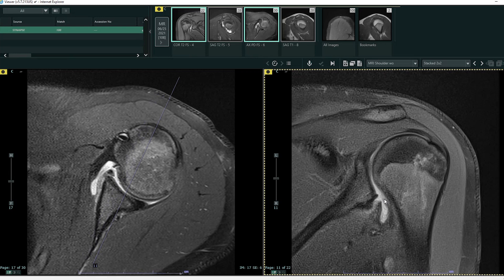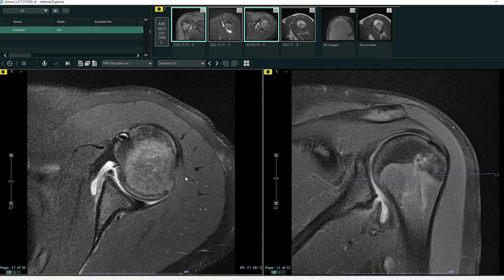What happens with these patients is, especially when they're younger, they're very prone to dislocate again if this is not surgically repaired. This patient will have to have their capsule repaired and will need surgery, unfortunately. This is the time of year where we see a lot of these injuries, and it's something we're very comfortable diagnosing. Hopefully you get an appreciation for what we're looking for and just how well we can see this type of injury.